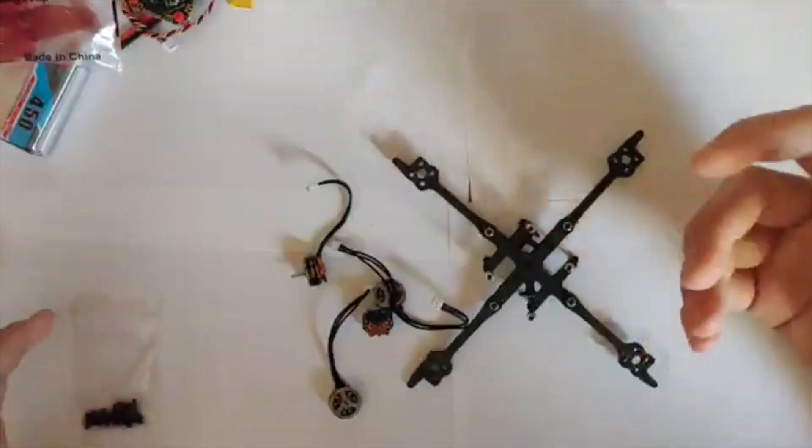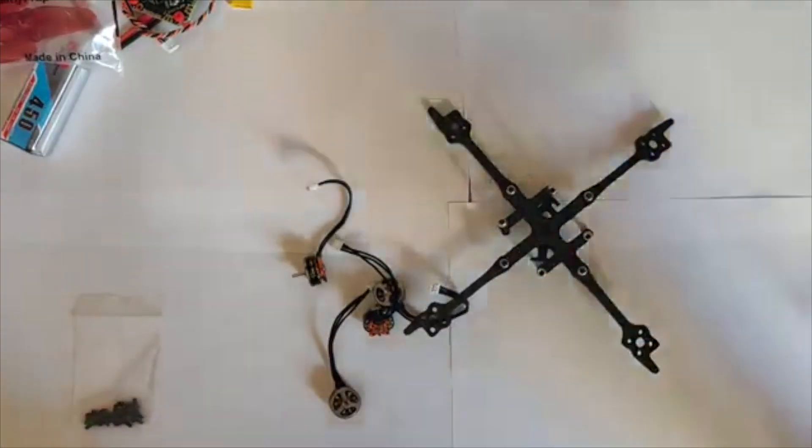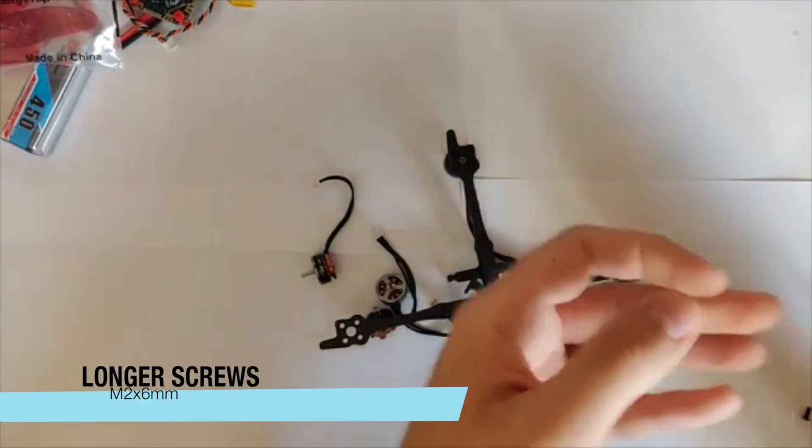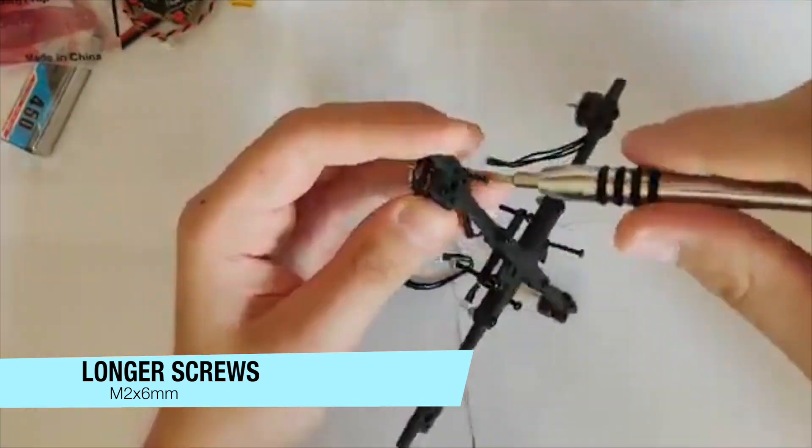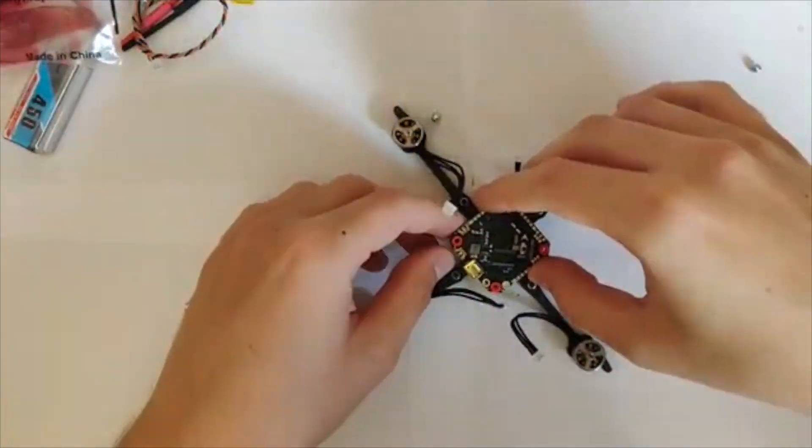Let's start with the build. First of all, we have to screw the motors on the frame. Unfortunately, the screws included aren't long enough, so I had to use my own M2 x 6mm screws.